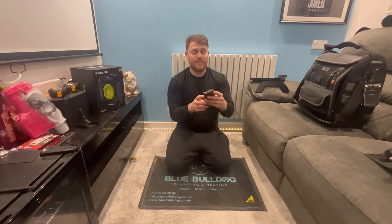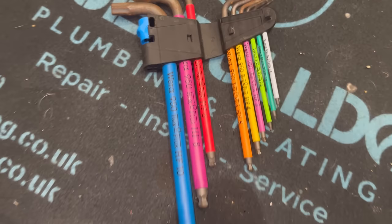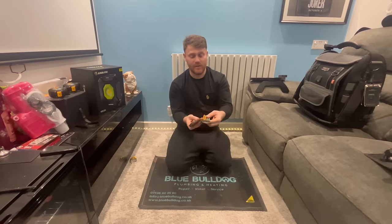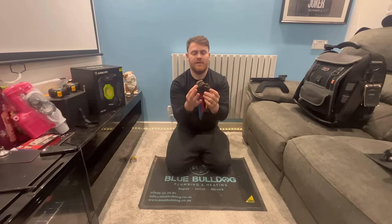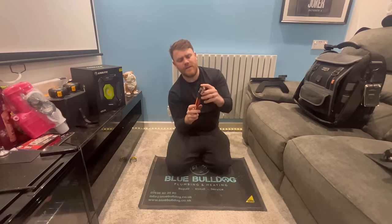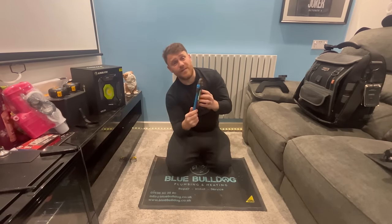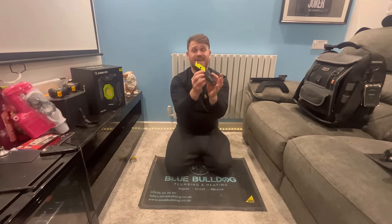Let's take a look at my allen key set - this is a Wera one. I used to buy cheap generic allen key sets but I kept losing them. This Wera one has been perfect - it's all colour-coded, shows the different sizes, and the storage folds up and locks into place. I think they were about 30 pounds, but I'm glad I've got them. Really good set for adjusting gas valves and taking off pumps.